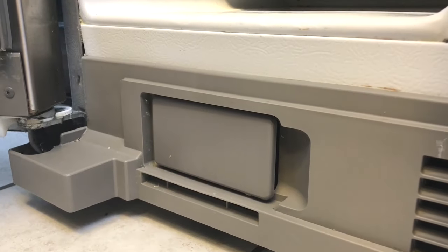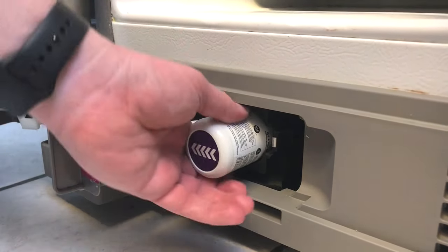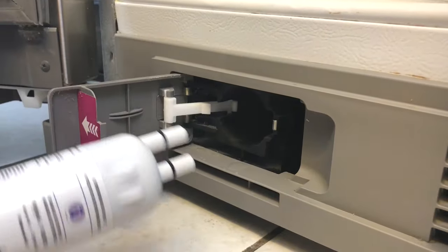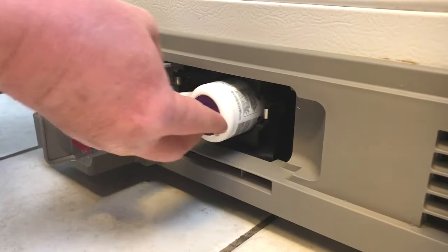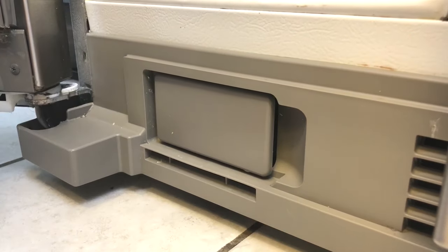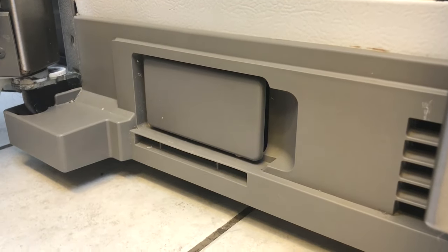Now actually changing it is pretty easy. All you have to do is open up this little door flap here. The old one will pop out, so you pull that out and take the new one. Take the cap off of it, face it this way, and put the new one back in. Push it in there good — you'll hear it click, meaning it just popped right in. And the new one is now ready to go.